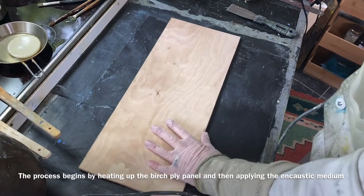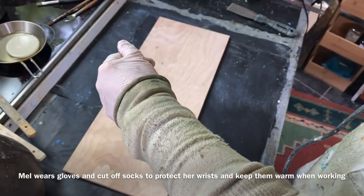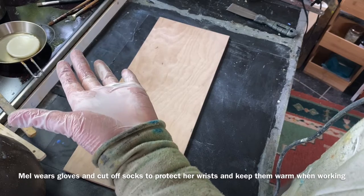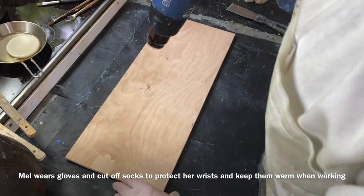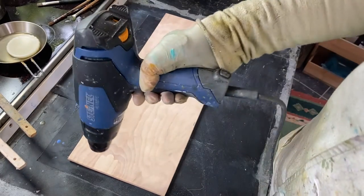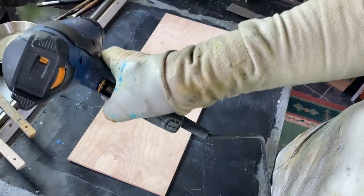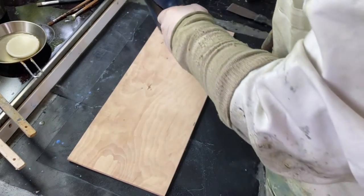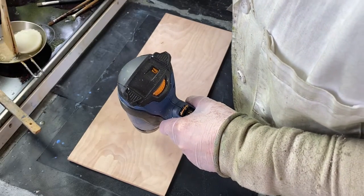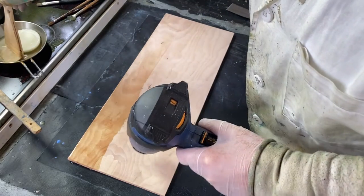Here's my piece of birch ply. You may notice I'm wearing gloves and also I've got some cut-off socks that I wear around my wrist because I'm very messy when I paint — it covers my watch and stops me from burning myself. I heat up the birch ply; I've got this at about number seven but they're all slightly different, so you'll have to work out what works best for you. I'm just going to heat that up a bit and then I'm ready to pop in with my wax. As you can see, because it's warm it's going on very easily.